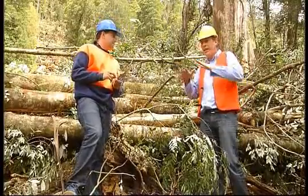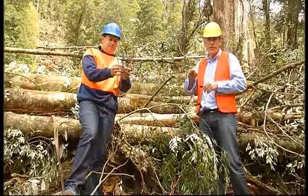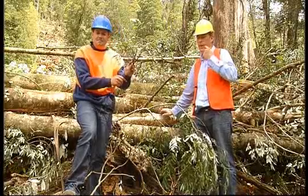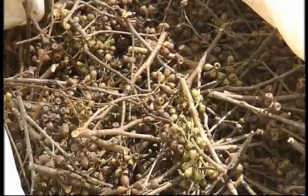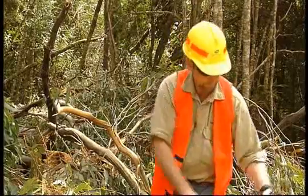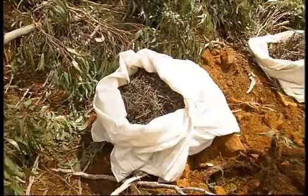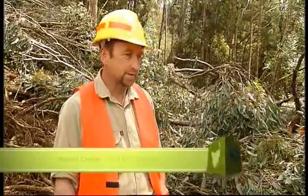What you may not be aware of is when a coupe is cut down, generally speaking that coupe is reseeded with seeds from the plants that were here originally. These are the seeds. This is basically where it starts. We've got our contractors out there and they'll log a coupe, and we'll get word from them that there may be seed on the coupe.